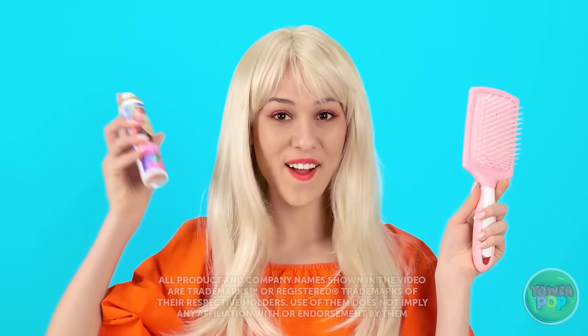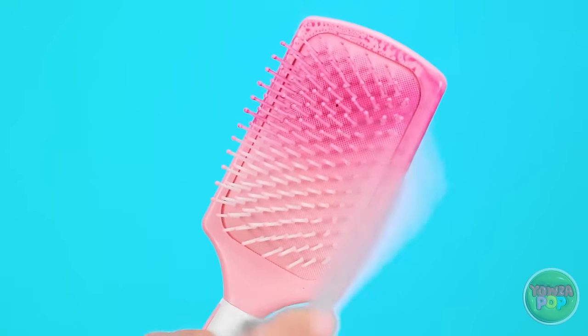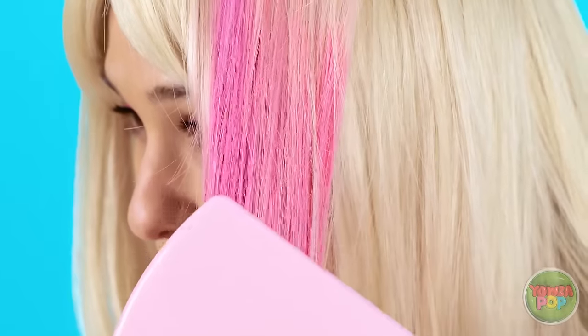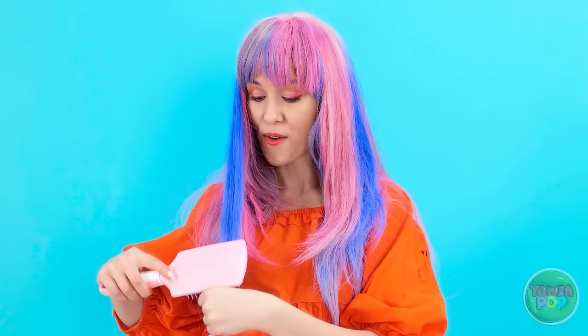Wanna change your hair color but don't wanna go to a salon? I've got you covered! Spray hair dye onto a brush. Then run the brush through your hair. The dye will transfer to your hair, just like this! Wow! And you can use different colors — it's so simple! But it looks great! There's no need for expensive treatments! I love it!